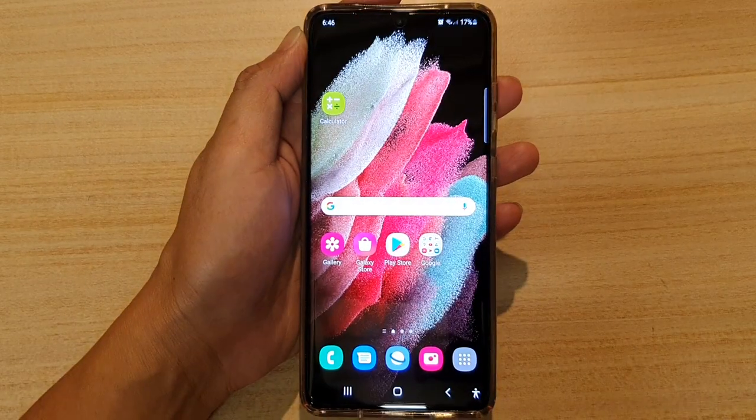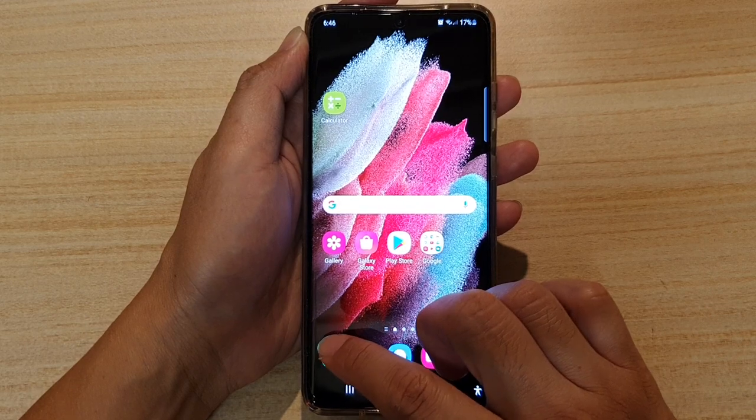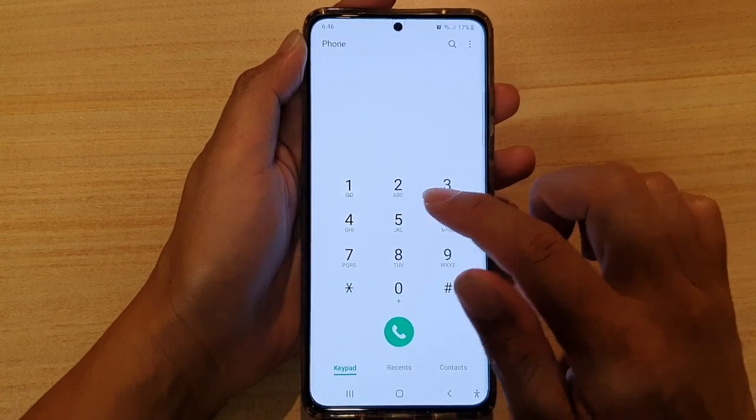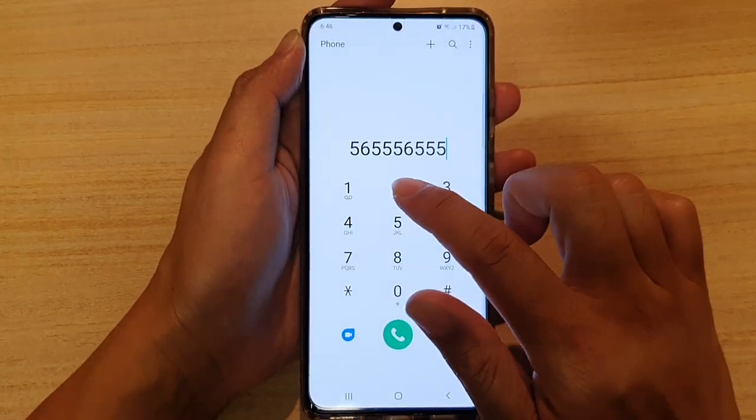Next, tap on the home key to go back to your home screen. Now you can tap on the phone application, and in here you can tap on the keypad — you should now hear a different sound.